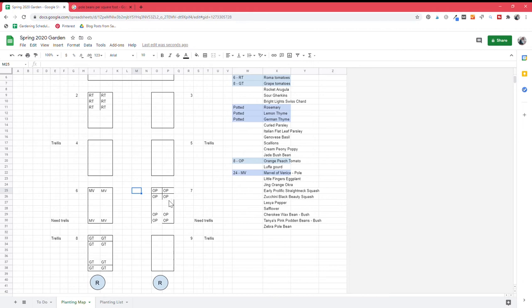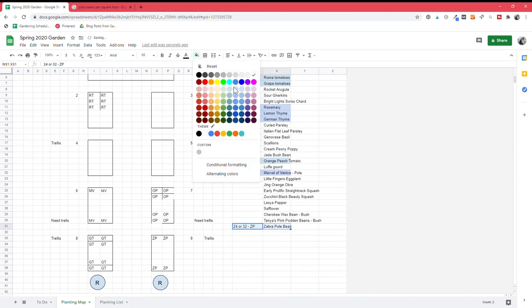Next, the zebra pole beans — these are also pole beans that need a trellis. I know they're six to nine per square foot, but I'll plant eight per square foot this time to use the space more efficiently. Eight per square foot times four square feet gives me 32 total zebra pole bean plants. Zebra pole beans are done.